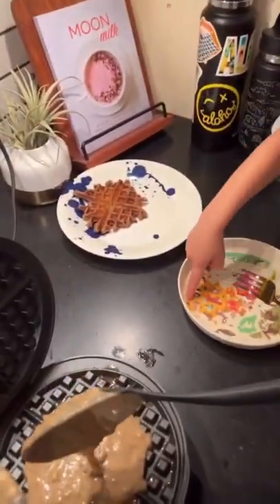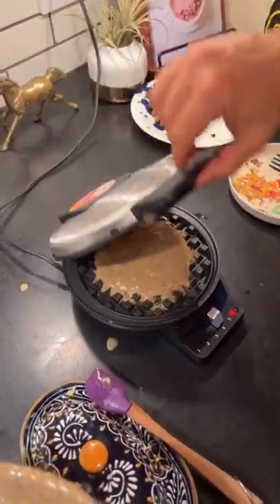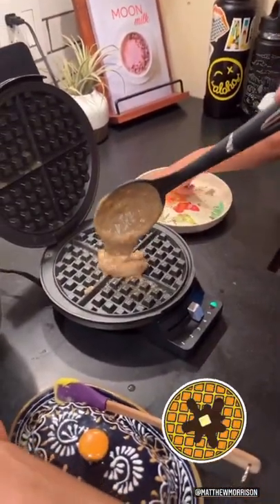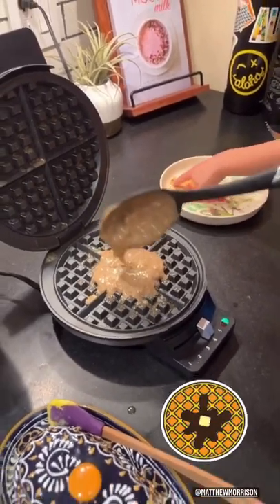So the first one was unsuccessful as far as size, so now we're going in. We're going in. That one's going to be it right there, right there in the center. You're as big as the plate? Yeah. Oh my gosh. As big as the plate, bud.